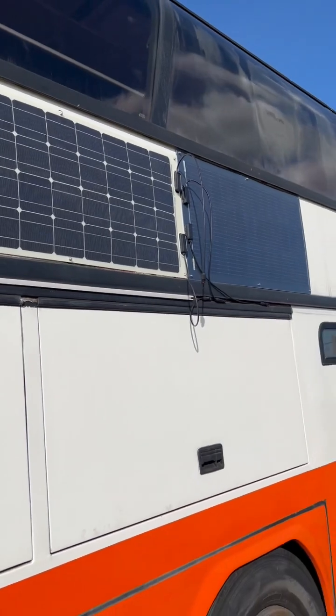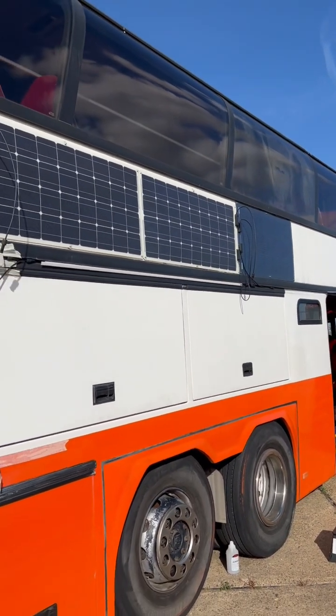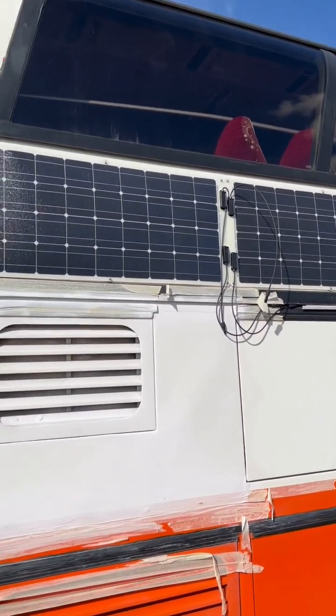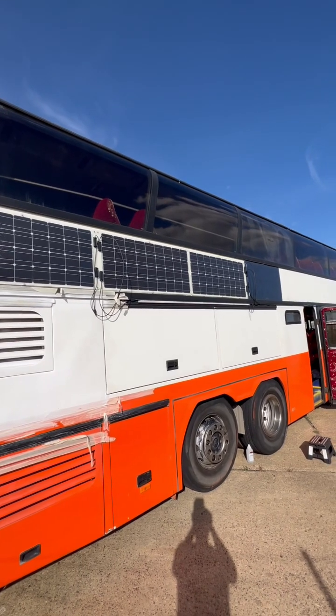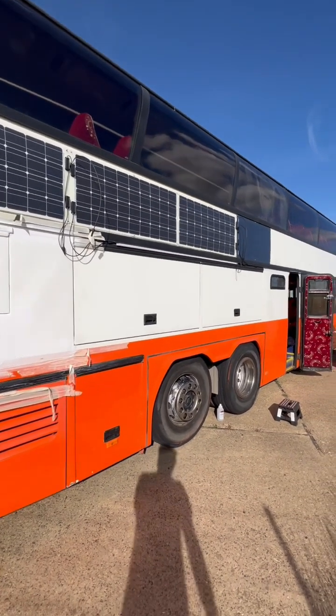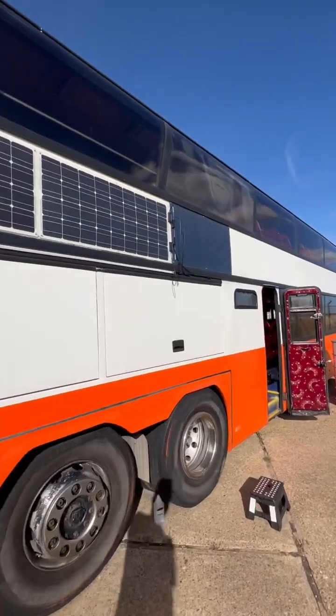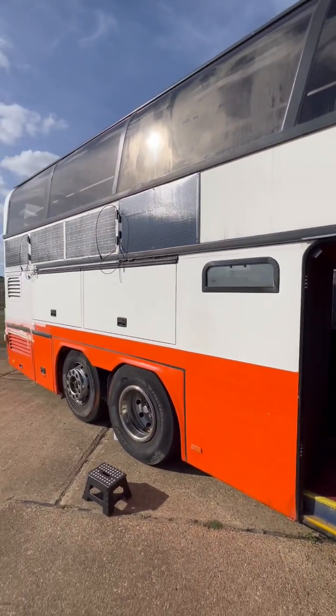That's how she looks now — that's the new Renegy panels. Oh, it does look quite cool. What do you think, people? Three on the left, or should I go for more of those to the right? They do look quite cool, and they fit perfectly as well.